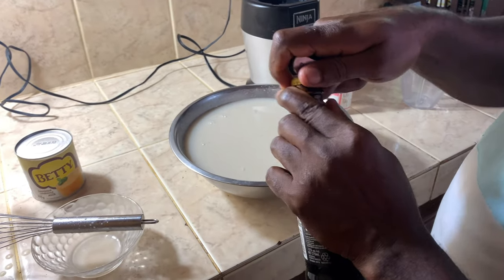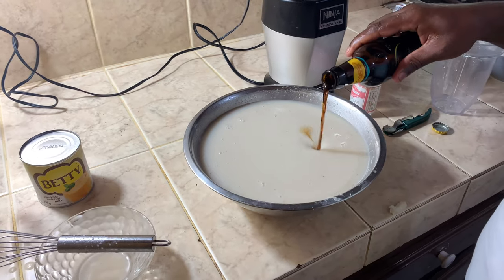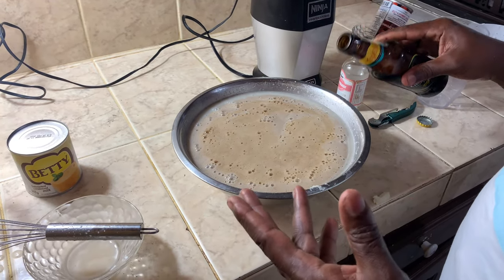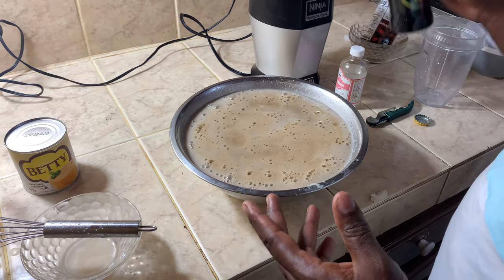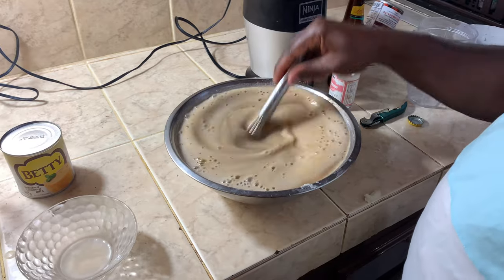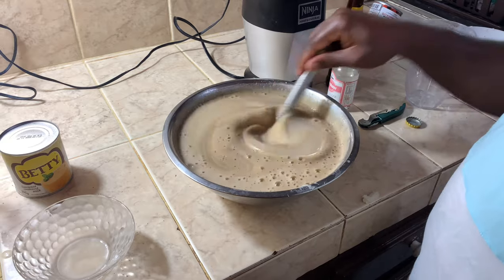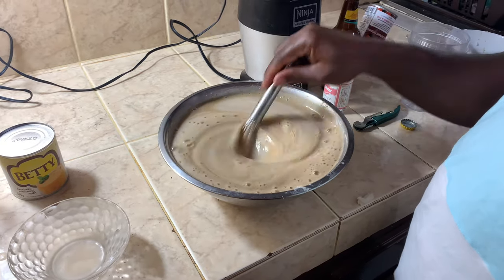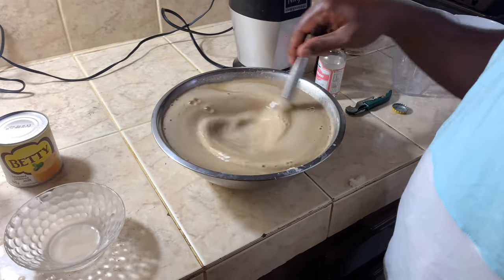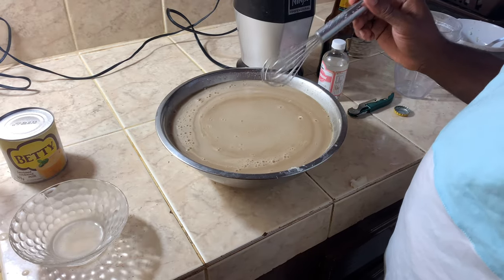Add some Guinness. Remember now guys, while adding the Guinness, you're not going to put all of it at once — you're going to add and taste. Sometimes Guinness has a bitter taste, and you don't want to spoil the taste of the juice.